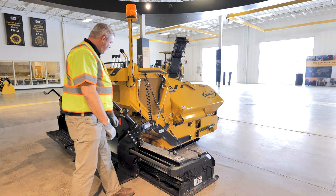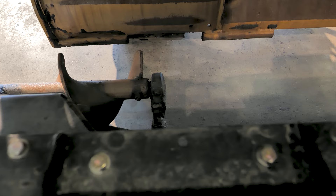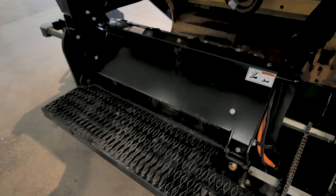Coming around the back of the screed, once again we want to reach down in here and check this interface of the crown area and inside the extensions and keep that clean. Along with our walkway — we want to keep that nice and clean so it doesn't become a trip hazard.